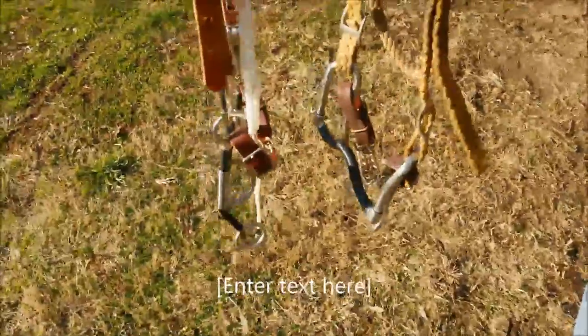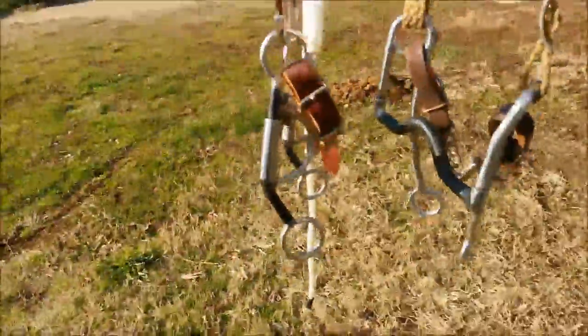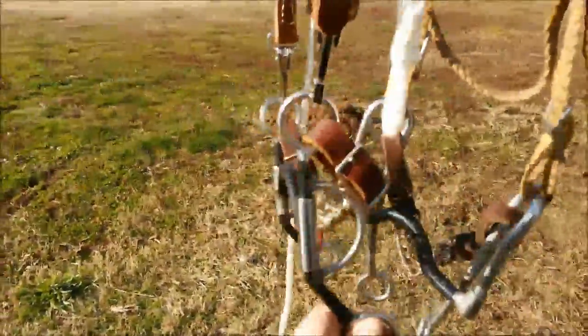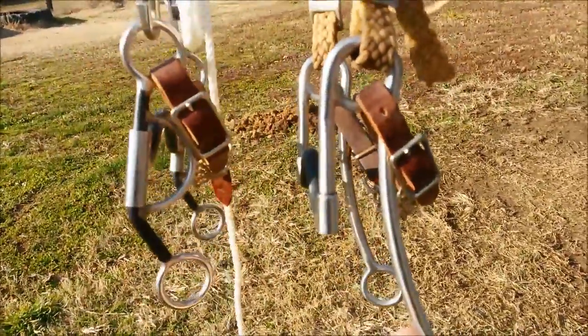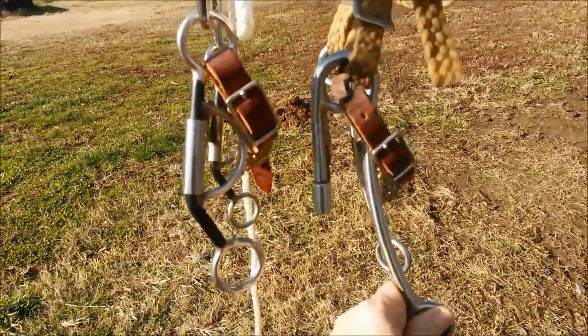Today we're going to be working on the differences between two different curb action bits. This is a standard solid mouthpiece curb bit with regular action. This is a turbo lifter that has crowbar action. We're going to show the differences of how these affect the horse.